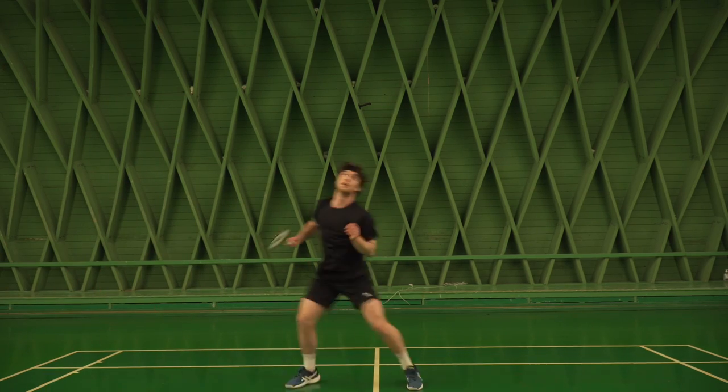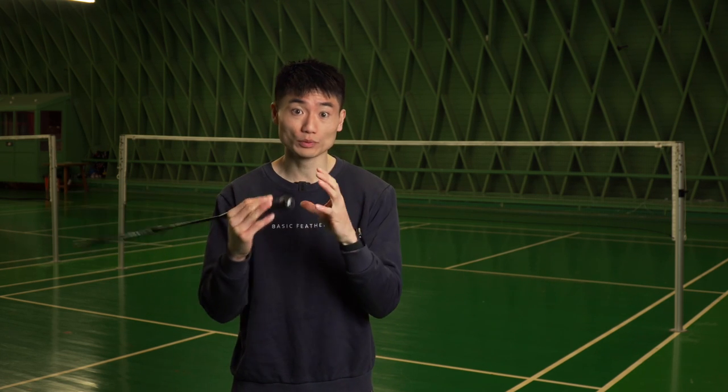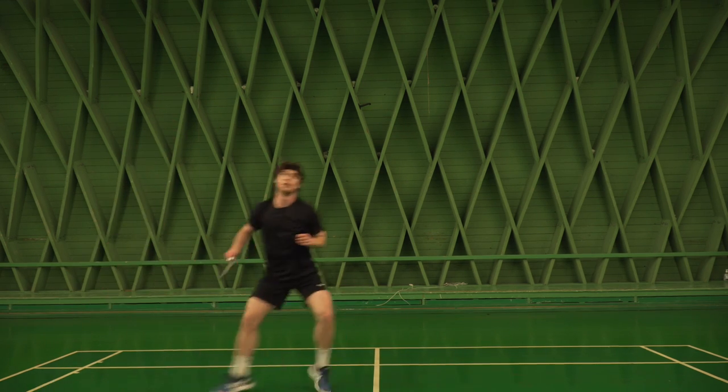The one doing the exercise should get to the shuttle as early as possible. It's very important to remember that you don't just stand at the rear court — you need to hit the shuttle, move a bit forward, and then time it to your next shuttle. Don't stand at the rear court only, because that's not realistic movement in a doubles game. We want a match-like feeling, so hit the shuttle, move a bit forward, hit the shuttle, move a bit forward.